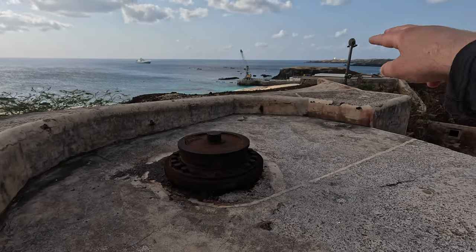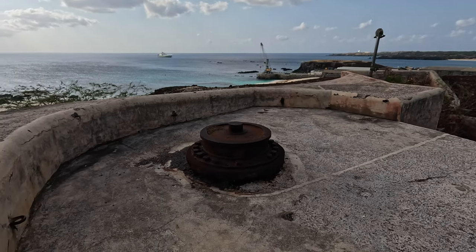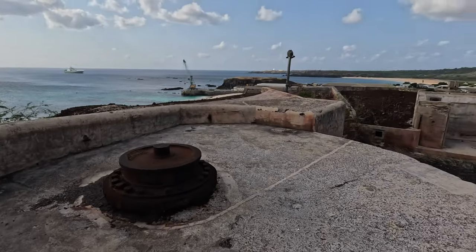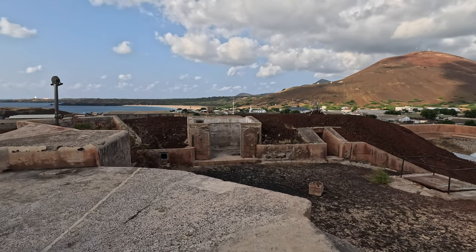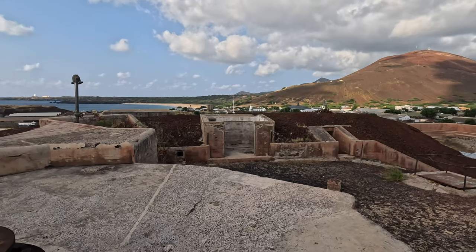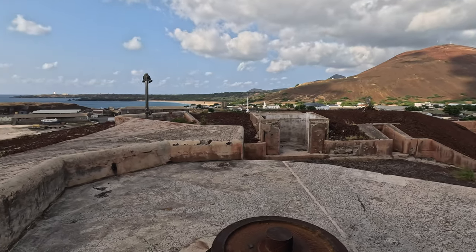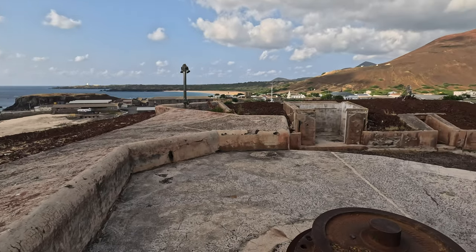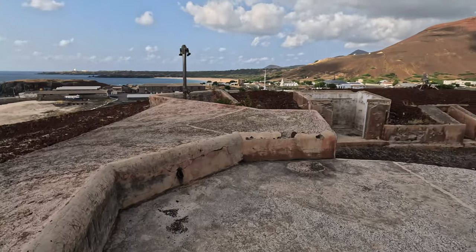We can see Fort Thornton in the distance on the north side of Georgetown — we are currently at Fort Hayes. And if I spin around, we can see up on the hill Fort Bedford, the original late 19th century fort and also the 1903 through to Second World War fort up on the hill. Not all active at the same time, but certainly in this concentration a formidable series of fortifications.